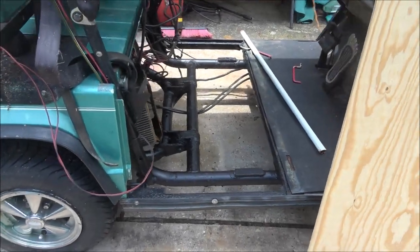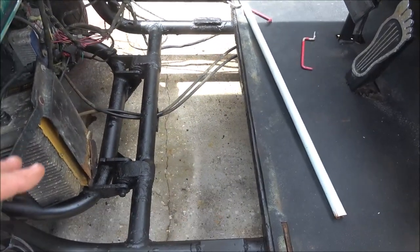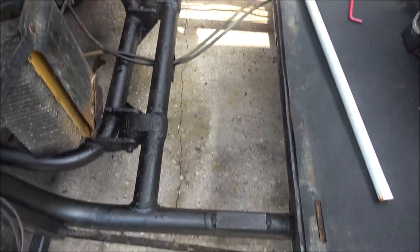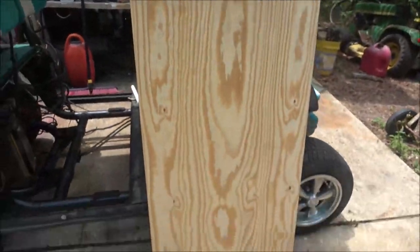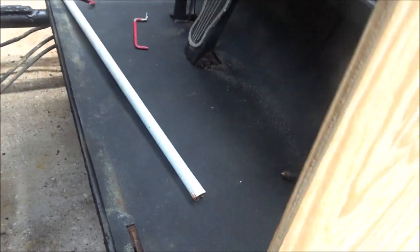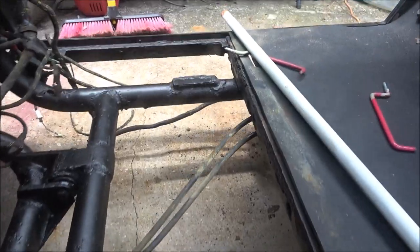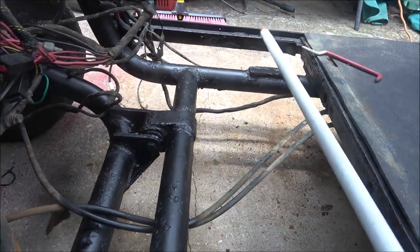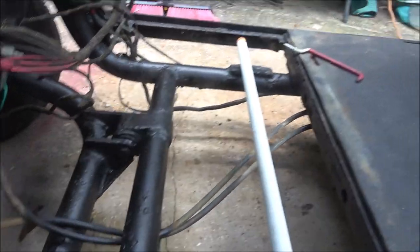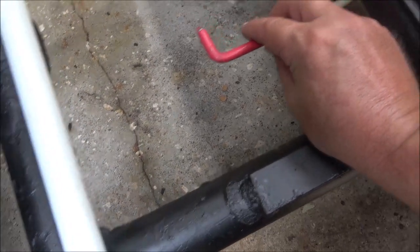Okay guys, Shaber 1000 here. Today we're going to put a battery tray in here. You can still buy these battery trays - they're $144 - but this one was $14. Hopefully it's not too thick; it should have plenty of room for the hood or seat to go down. I'm going to take two of these to lay across here and weld them in.